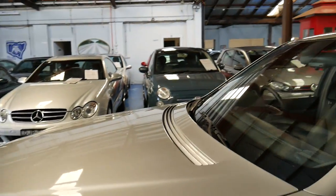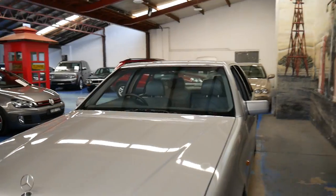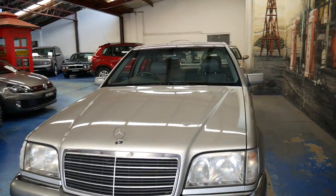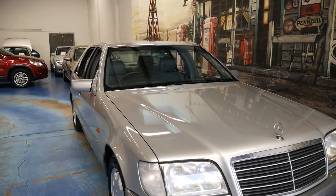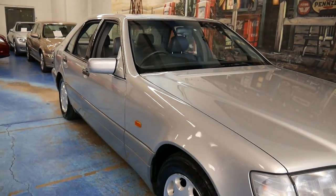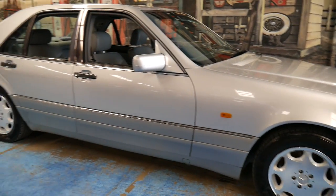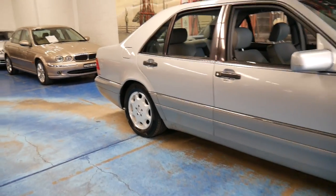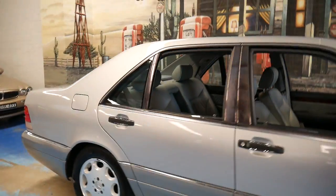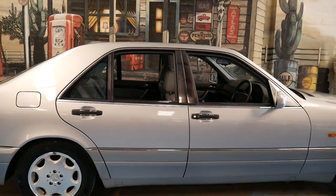It's got the two original keys. I think this is easily one of the best colour combinations — it's nice and easy to keep clean and keeps cool. It's got the 8-hole alloy wheels and a set of Continental tyres on all four wheels. It's also got two remote keys. The service history is amazing — it was serviced by Mercedes-Benz pretty much all the way through up to about 165,000 kilometres.